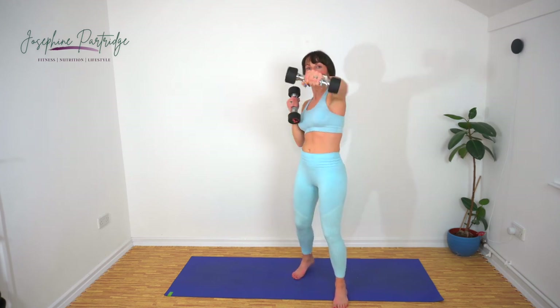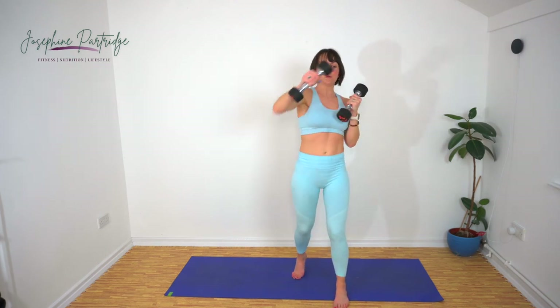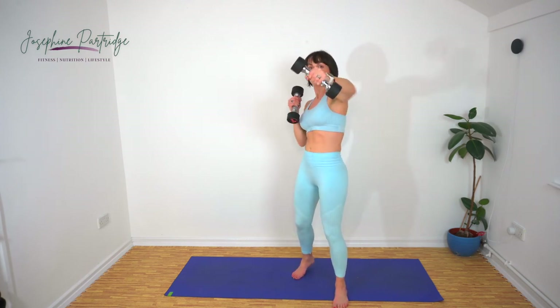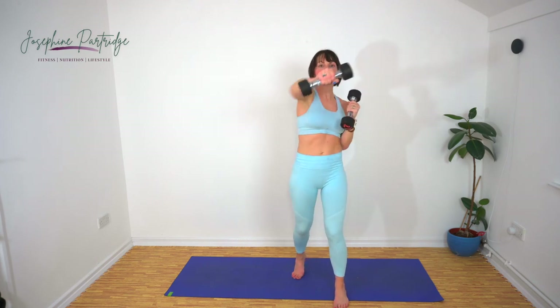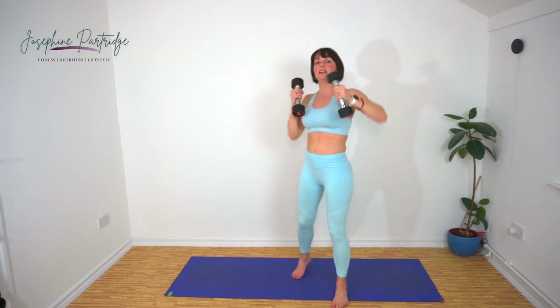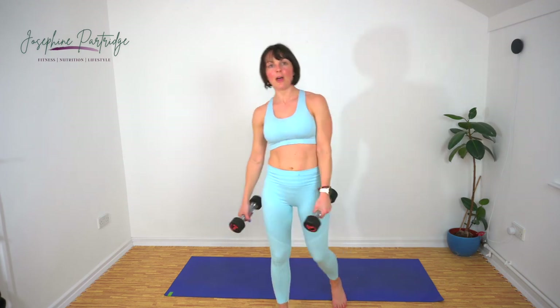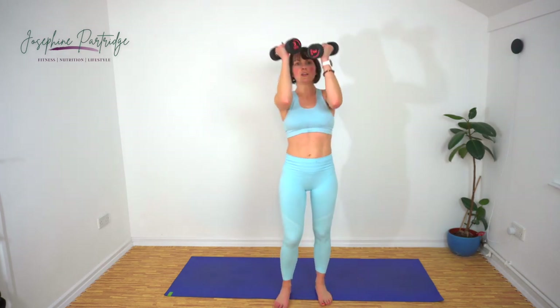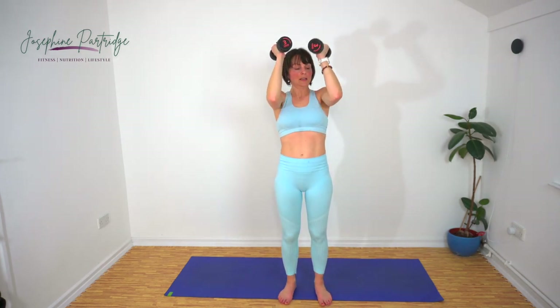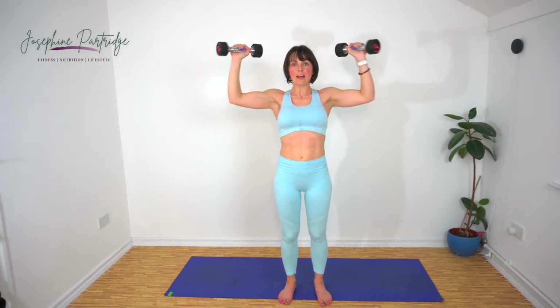Nearly halfway. Fifteen seconds left and then we get a 20 second rest. Come on, don't think about it — think about how good you're going to feel afterwards. We've got Arnold press now. Bring the weights up, elbows at 90 degrees, out to the sides, overhead and repeat.